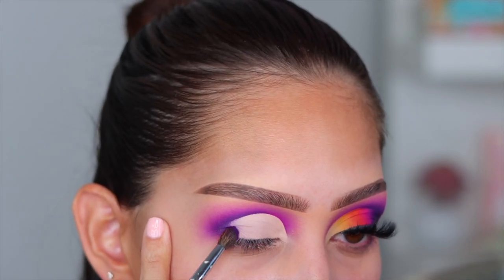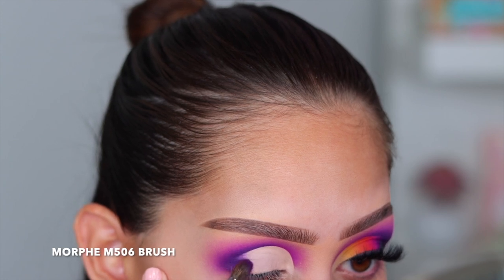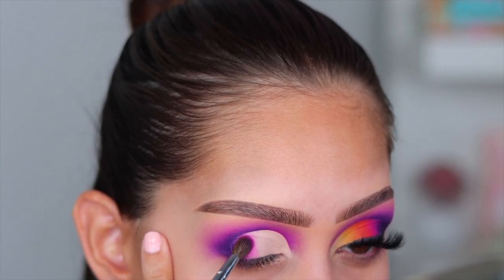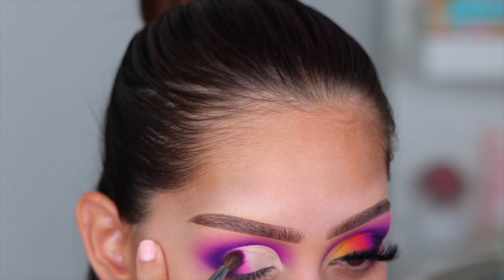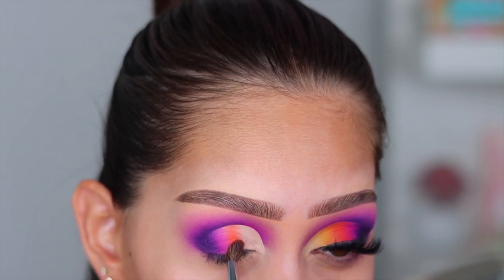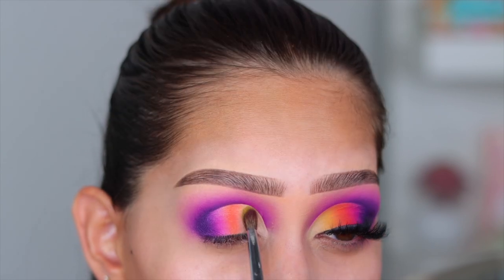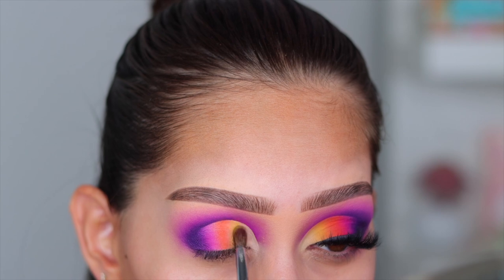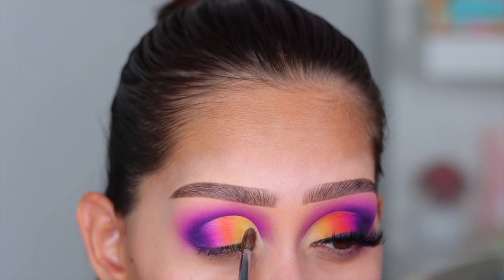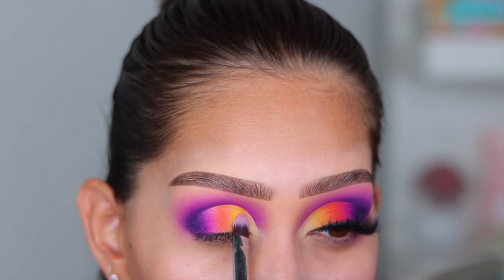For the outer corner I went back into Let's Play to incorporate that purple so everything meshes well. I also mixed Fun and Games with the shade Rule Breaker, another beautiful pink. Then we move to the opposite side of the palette — I'm going in with the orange shade called Can't Compete, then mixing the shades Piece of Me and Stale Me. I used a fluffy brush to place them first, then I'll intensify once I know the placement. I also went in with the shade King Slayer on the inner eye — it looks white but it's a super pale pastel green.